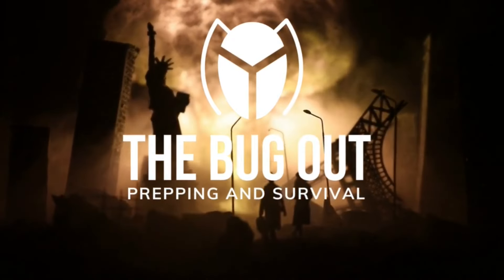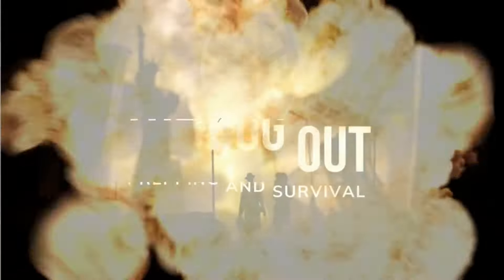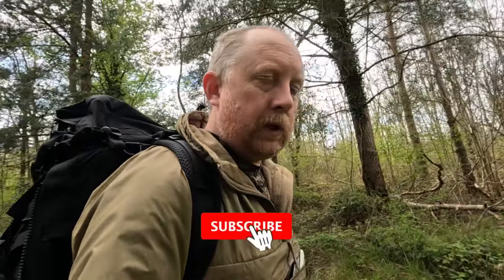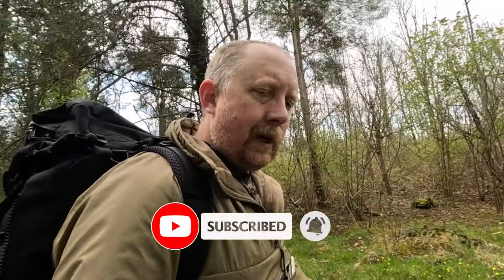Bushcraft — what do you need and how do you get started? Hello, welcome back to the channel, thanks for tuning in and clicking on the video. Yeah, bushcraft — what you need to get started, what it's all about. That's what we're going to talk about today. You'll find me in the heart of Mid Wales, only a few miles from home, on the banks of the river. At last a beautiful spring day. We're going to do a bit of a walk, find a nice spot by the river, sit down and have a talk about bushcraft.